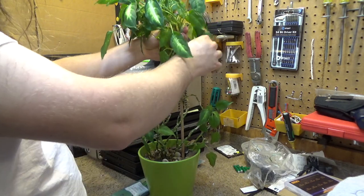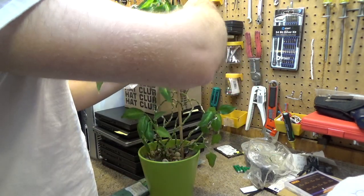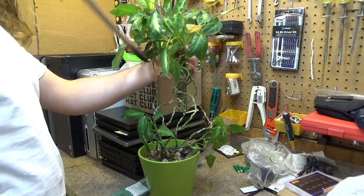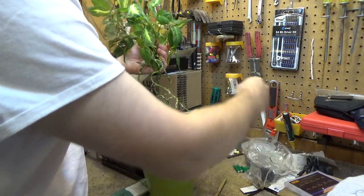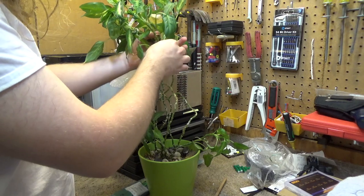We'll get this off of here and take all of that out. Take this whole thing out — it's not helping us anymore. It's starting to decay anyway. Got a couple of dead leaves on here, we'll take those off.